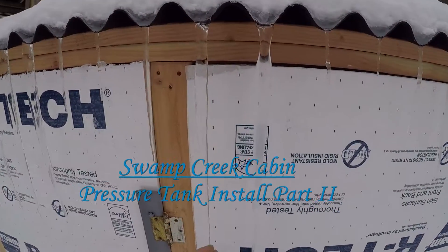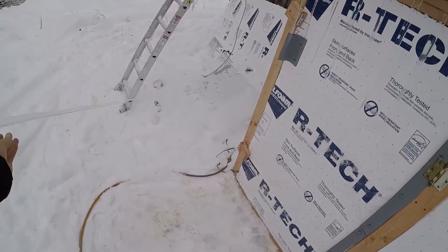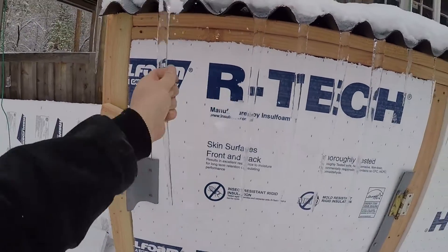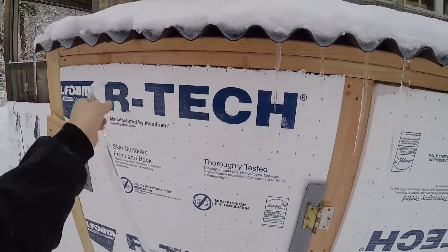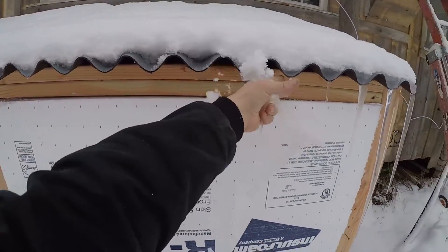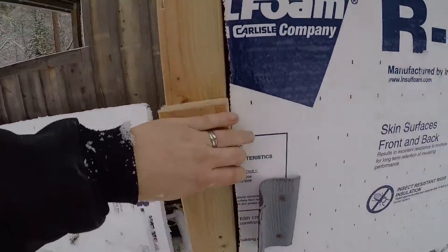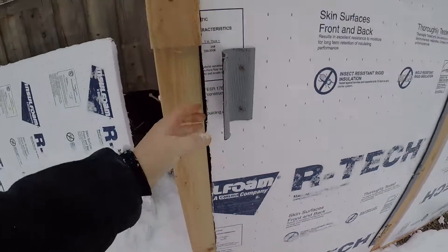We got a bunch of icicles this morning, which is both good and bad. That means we are keeping it warm because we're still below freezing out here, but it also means we have some heat loss. I haven't done any spray foam in the gaps and that sort of stuff, so that's to be expected.